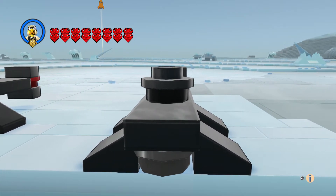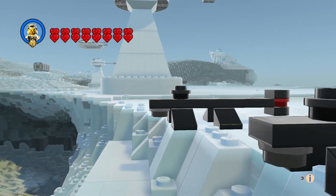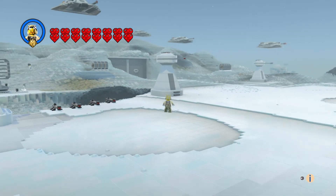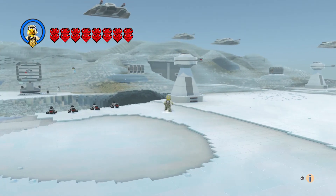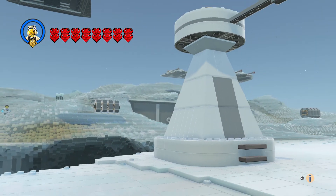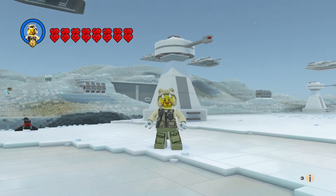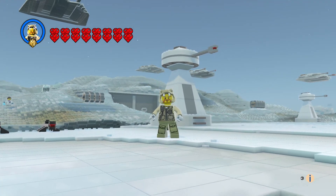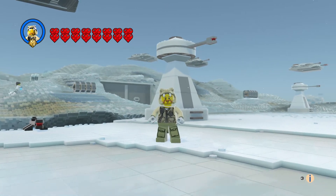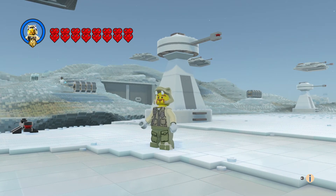We're waiting for Darth Vader to come and we're all set up here. Let's get a far view — there we go. We've got a Hoth rebel trooper here, and I actually used the snake hat because I thought it looked good on him, like a winter hat.